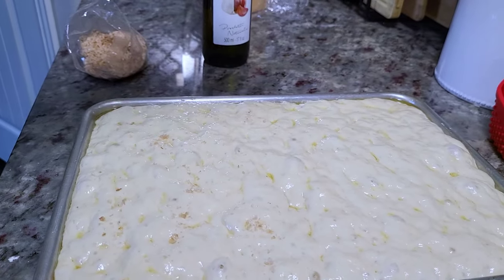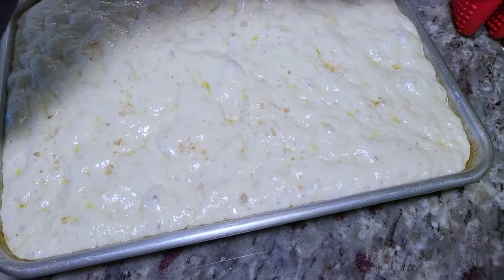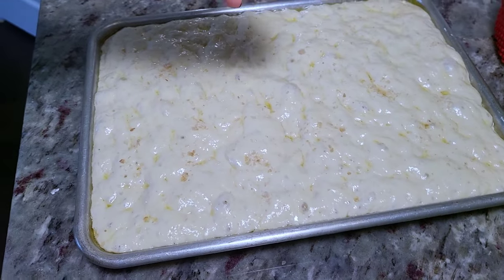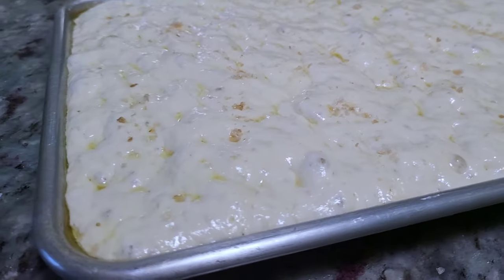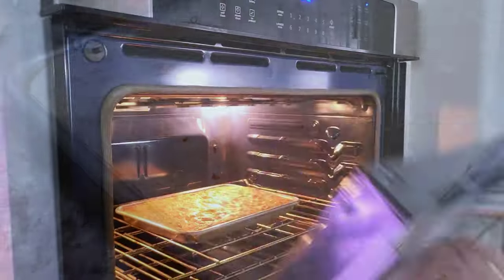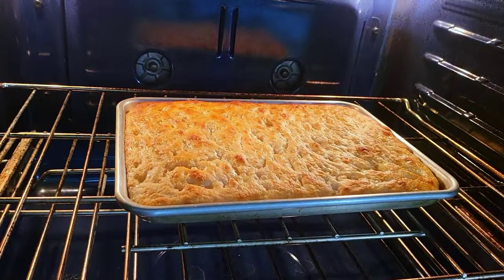I'm adding my salt on top. This actually proofed once in the bowl after I mixed it for the first time, and then I added it to my baking sheet and proofed it once again. With the salt and olive oil on top, I baked it in the oven at 475 degrees Fahrenheit for around 15 to 20 minutes, and it's done.